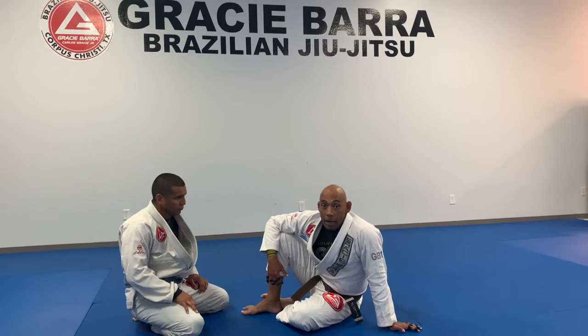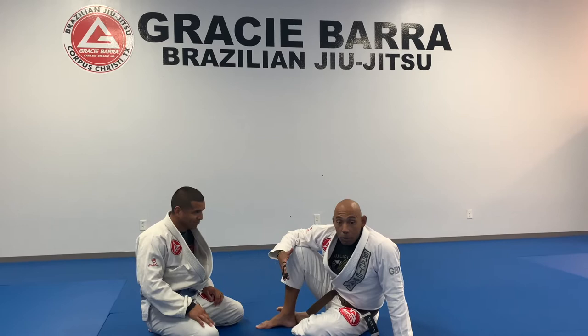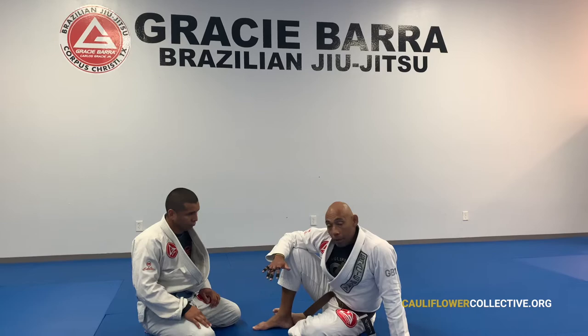Hey guys, this is Coach Sergio from Gracie Valley Corpus Christi and Cauliflower Collective, and here's my training partner, Thomas. We're starting the butterfly guard series. First thing we're going to do is start with an entry into the butterfly guard, and then we're also going to start covering the basic sweeps.